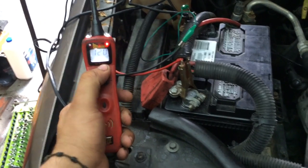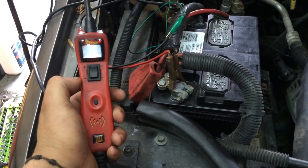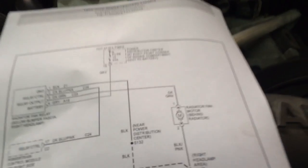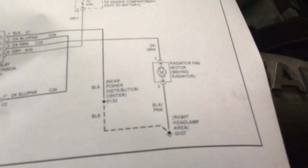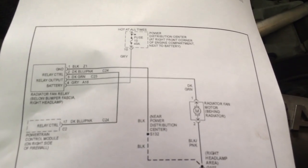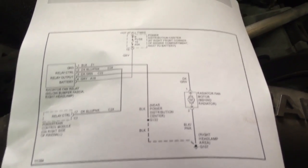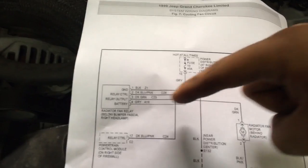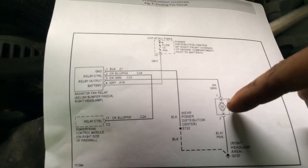What I used is this power probe — press the top for positive, bottom gives negative ground power. We have to see what this fan needs: does it take ground or power to pull down or pull up. As we can tell, we're using the relay to power it up.